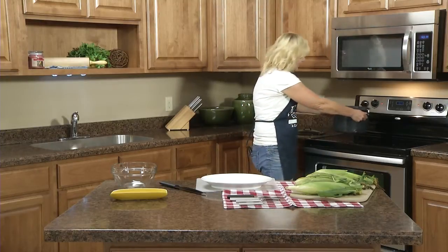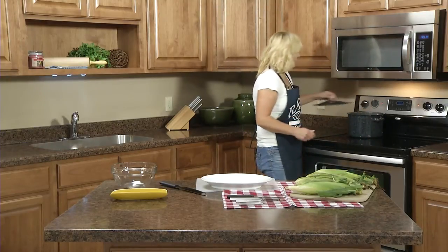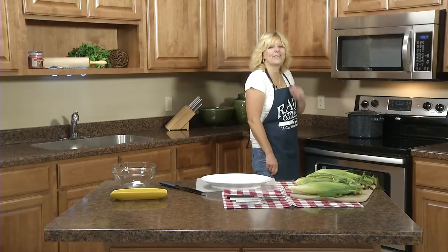So once your corn has boiled for two minutes, you'll remove it from the heat, put a lid on it, and let it sit for 10 minutes. After 10 minutes your corn is ready to eat.